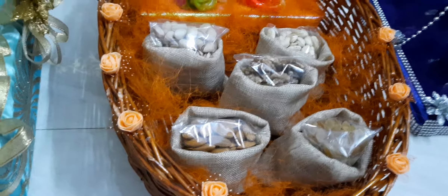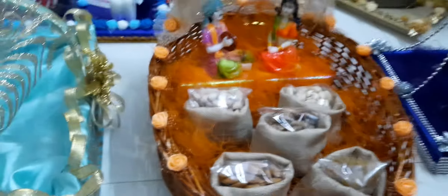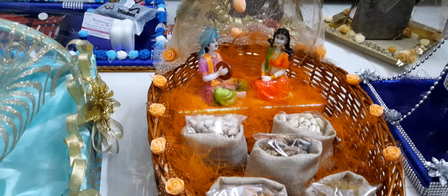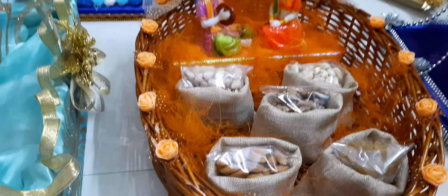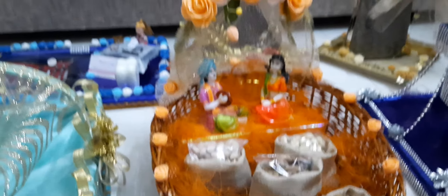In this video I am going to show you jute potli bags. The size of jute potli bags depends on availability, and couple dolls also depend on availability. I am going to show you a color combination. Here is the dry fruits platter.